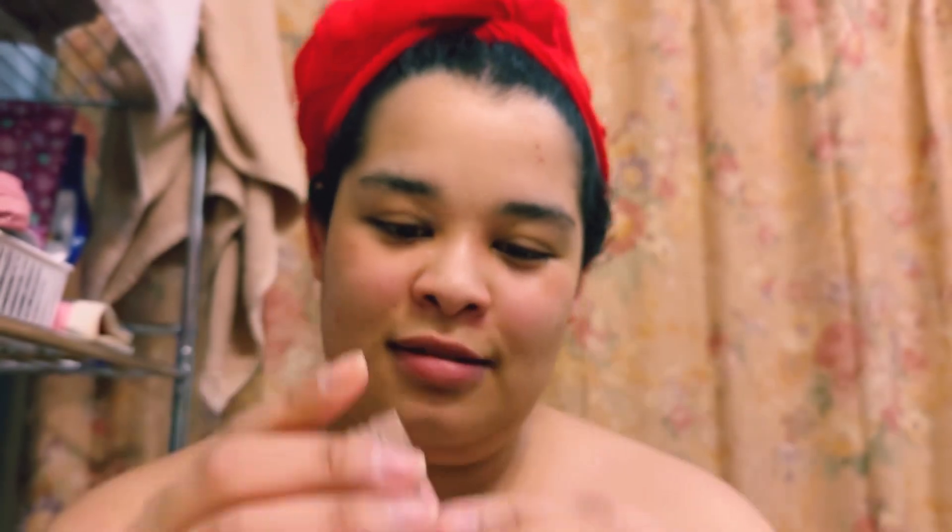So I also finished the Honest Beauty Beauty Bomb container as well. I just wanted to show you the empty container before I tossed it. So that is it. Thank you so much for watching — like and subscribe.